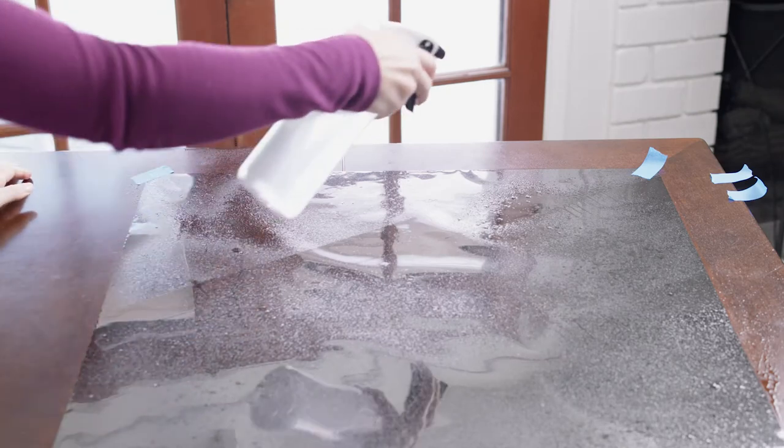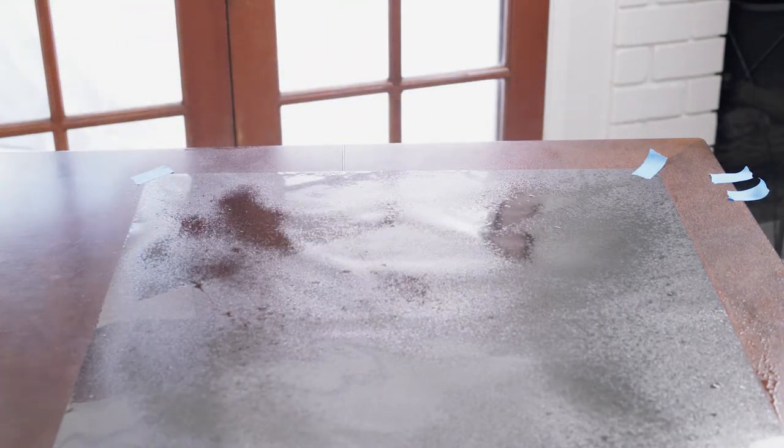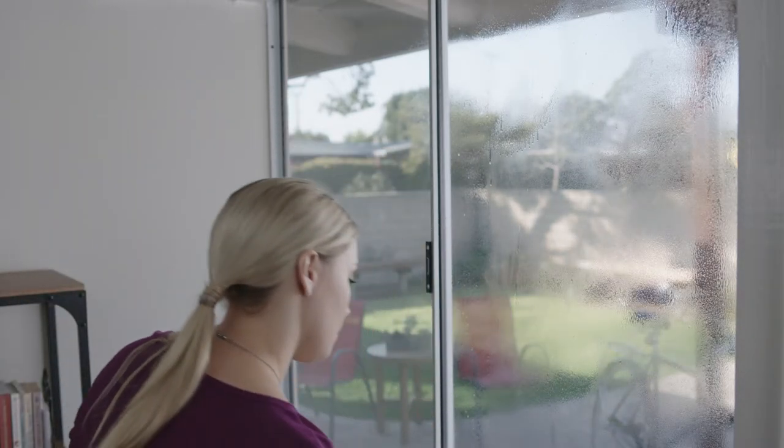One common issue people face when applying window film for the first time is that there isn't enough soapy solution being used on the glass and film. Do not use this sparingly. Use plenty of solution until both the window and film are saturated — this will help you move the film into place after placing it on the glass. No matter how much solution you use, it's squeegeed out, so you really can't use too much. But you can definitely use not enough.